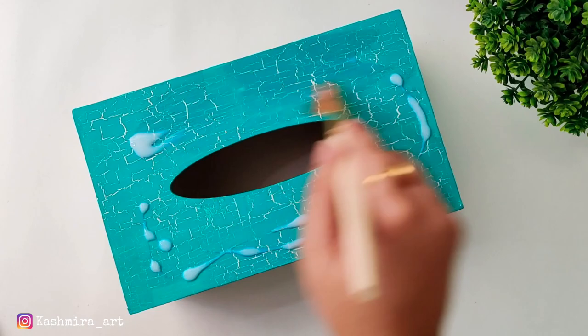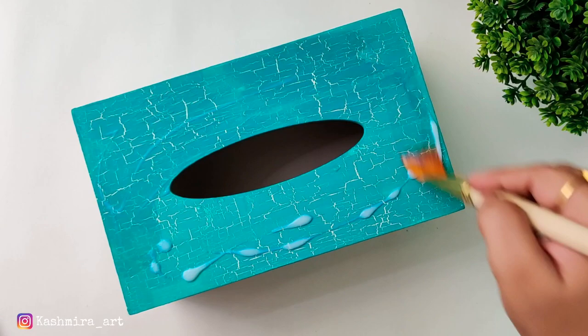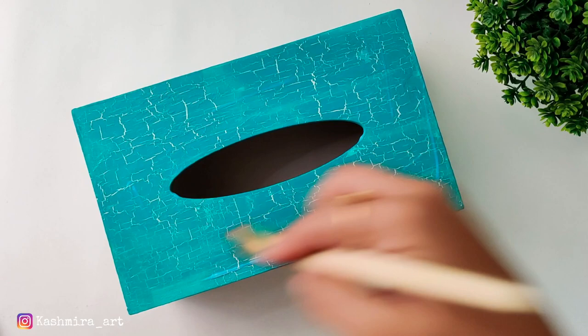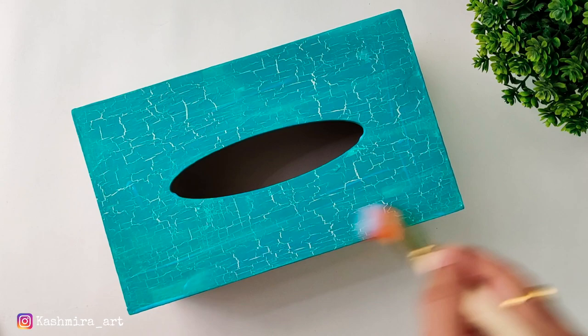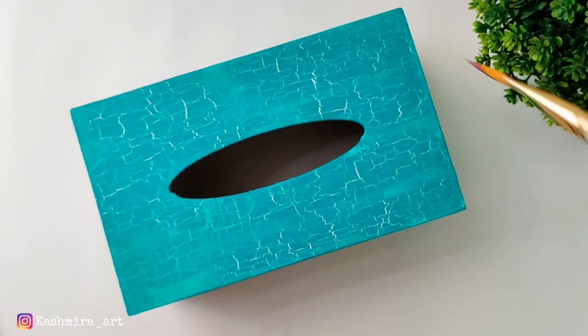Now we have to decorate it, but first we finish with varnish. Because if we decorate it with handmade flowers, we cannot apply varnish after that. So first we give the varnish. To use it, take a flat brush — and whatever brush you use, you can easily clean it with varnish or turpentine. I have made a dedicated video on that; the link is in the description and the eye button. You can check it.